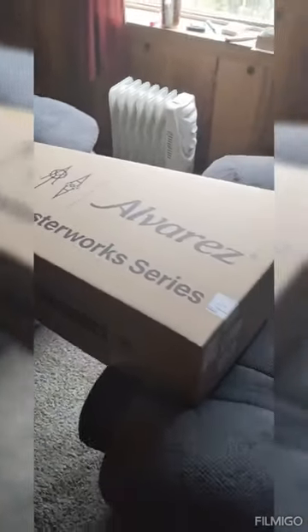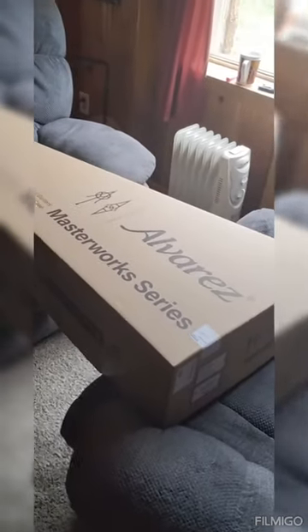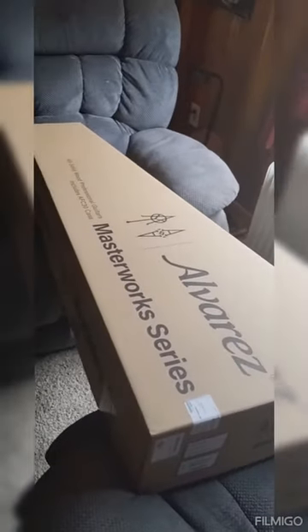Here we go — unboxing my new Alvarez Masterworks Elite dreadnought with cutaway. So excited, it came in the mail yesterday and I haven't had a chance to open it yet. Here's what it looks like in the box. It came from Sweetwater — Jordan at Sweetwater is awesome. If you need anything, call Sweetwater and ask for Jordan.